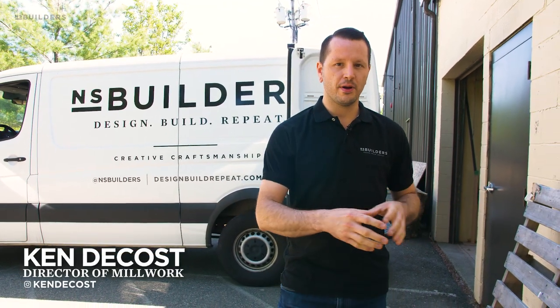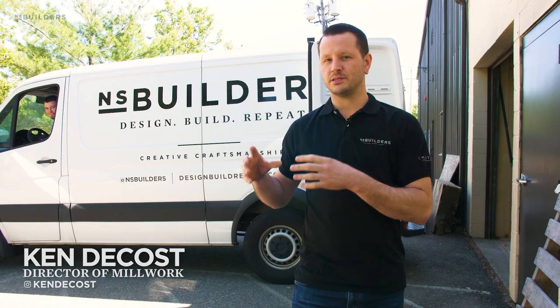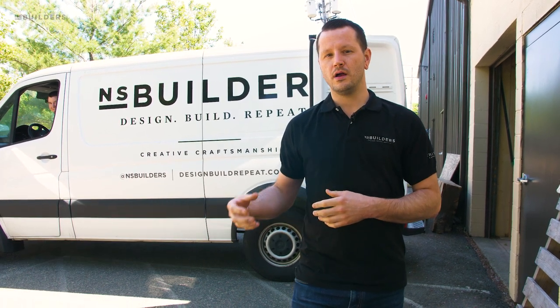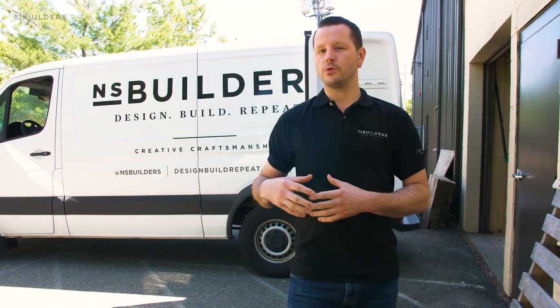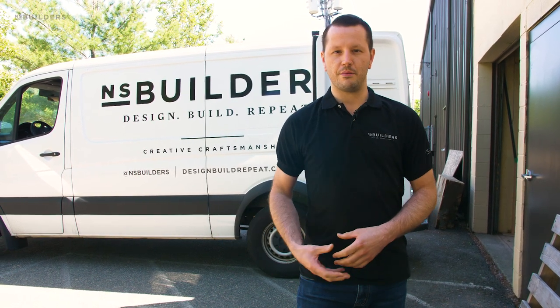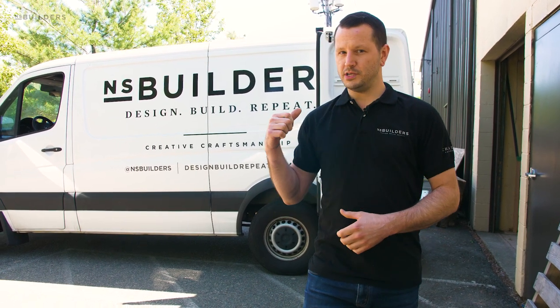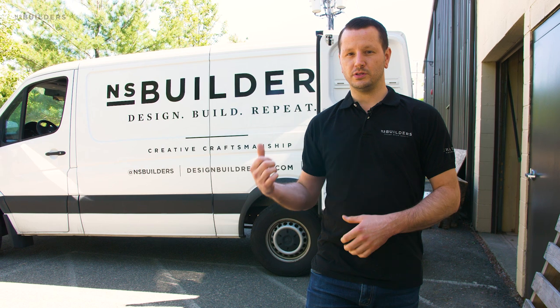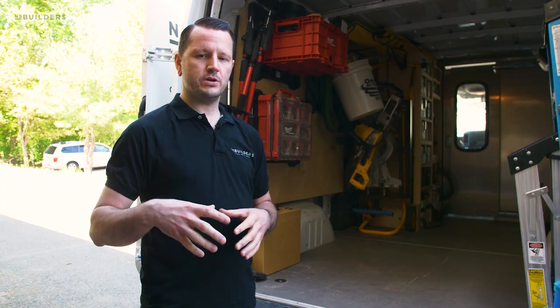On Revealed we've shown you guys a lot of the tools we're using in the shop - both our large stationary power tools as well as some of the hand tools and power tools - but we haven't shown you what we're using in the field to install our cabinetry. We have a lot of the same tools, but let's jump in the install van and chat with James, our lead installer, and get a look at the tools we're using in the field.